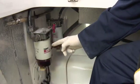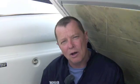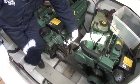The primary filter here — its job is to remove the large particles and also any water that's in the fuel, while the secondary engine-mounted filter down here removes any fine particles that have got through the first filter.